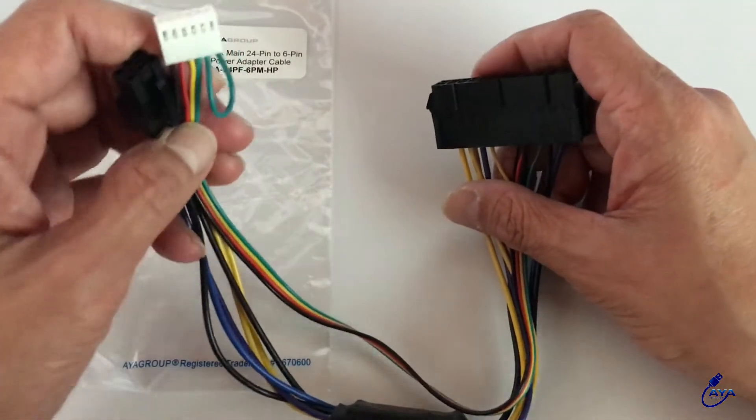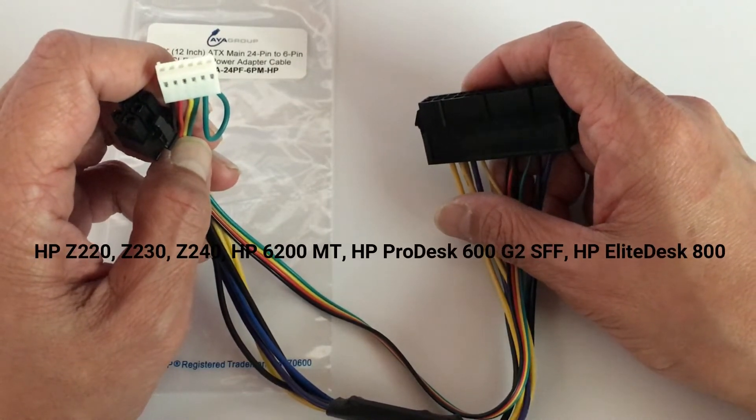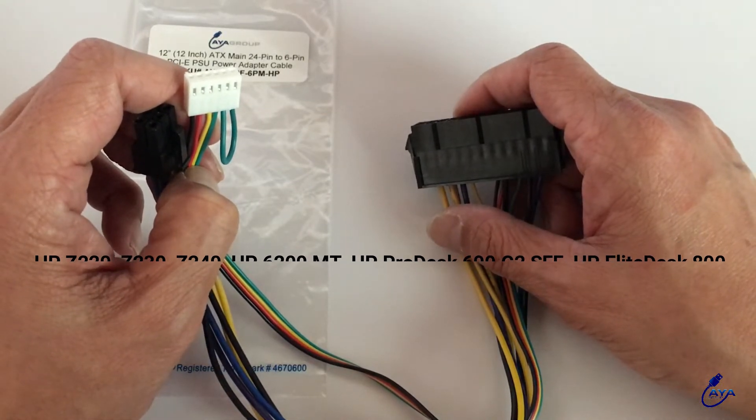This adapter will work with your HP Z220, Z230, Z240, HP 6200, ProDesk 600, and HP Elite Desk 800.